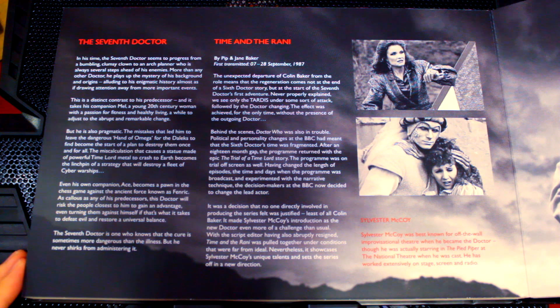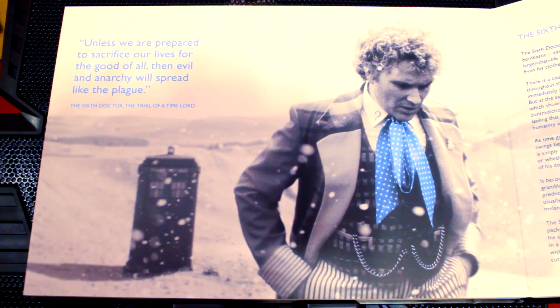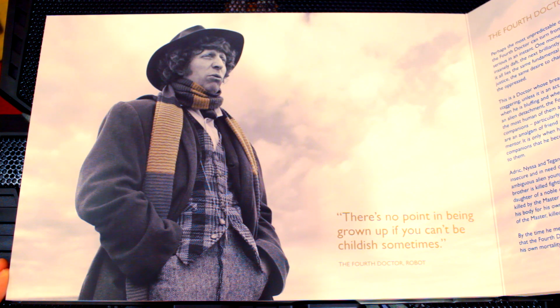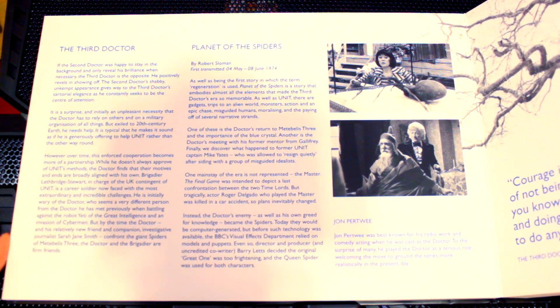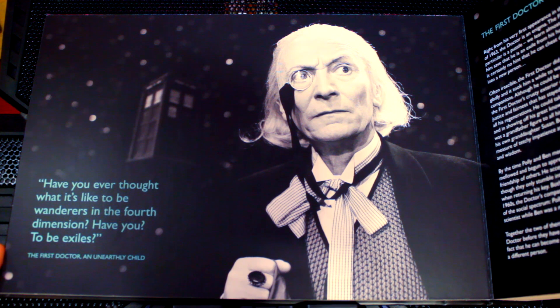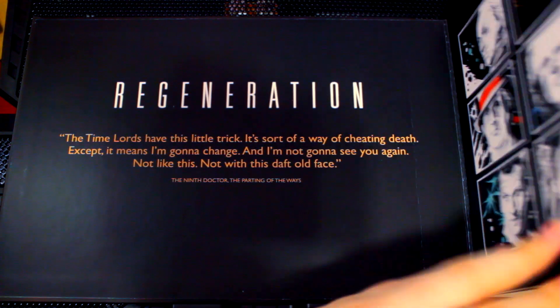Then we have a bit about the seventh Doctor, Time and the Rani, with two pictures from that story and a bit about Sylvester McCoy. Look at this beautiful picture of Colin Baker — just the blue — and it looks amazing, with a quote from The Trial of a Time Lord. Then we have a section on the fifth Doctor and The Caves of Androzani with two pictures from that story and a bit about Peter Davison. Look at this picture of Tom Baker — it says 'There's no point in being grown up if you can't be childish sometimes' from Robot. Then we have a section on the third Doctor, Planet of the Spiders, and a section on Jon Pertwee. And look at this picture of Patrick Troughton — amazing — with a quote from The Moonbase. And then: 'Have you ever thought what it's like to be wanderers in the fourth dimension? Have you? To be exiles?' — a quote from the first Doctor in the very first story, An Unearthly Child, with the TARDIS in the background.